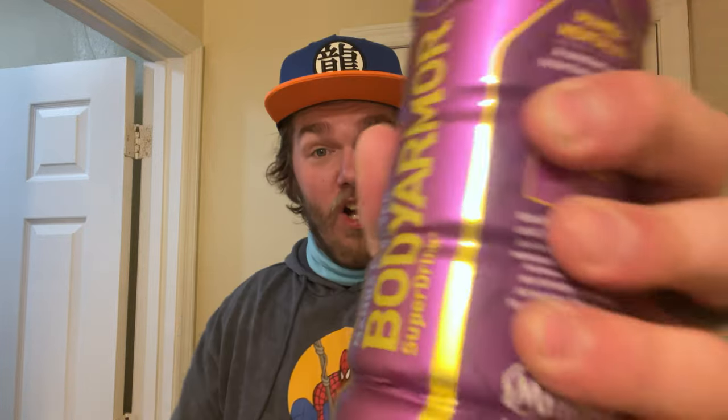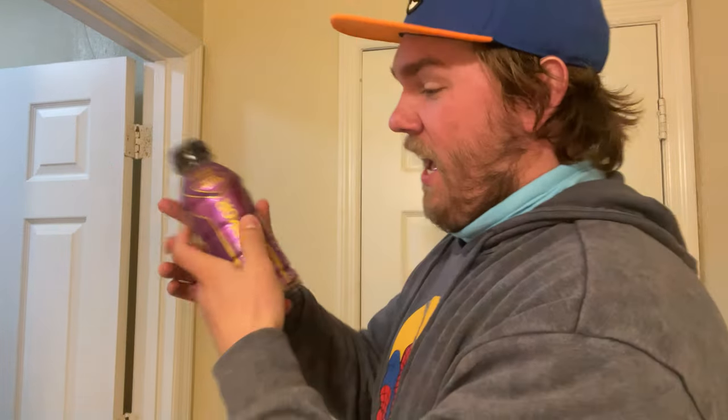Hello everybody, Thomas here. Thanks so much for clicking on this video. Today I'm going to be trying Body Armor, Strawberry Grape, Mamba Forever. This is a Body Armor dedicated to Kobe Bryant. Welcome to Good or Gross, where I tell you if something is good or gross, and I'll let you know if this is good or gross.